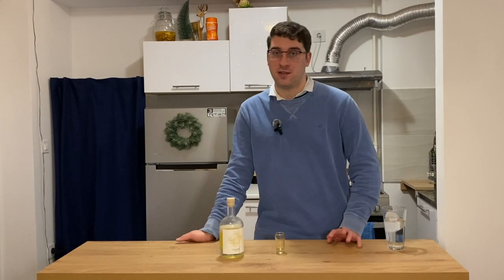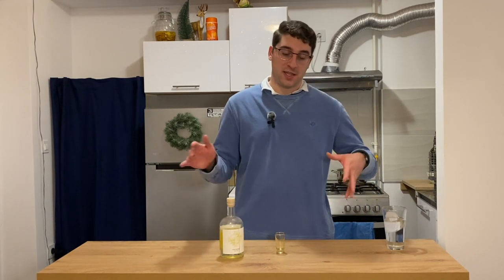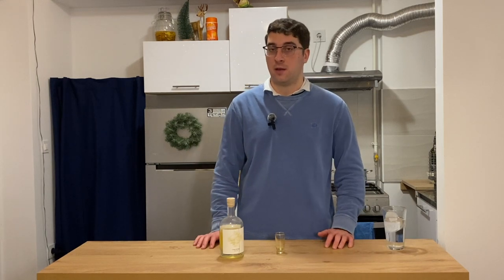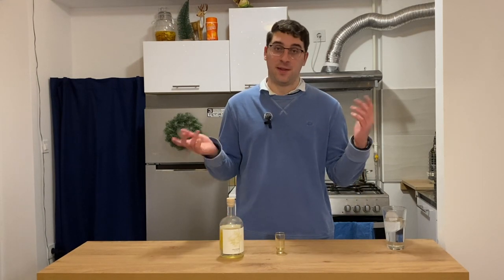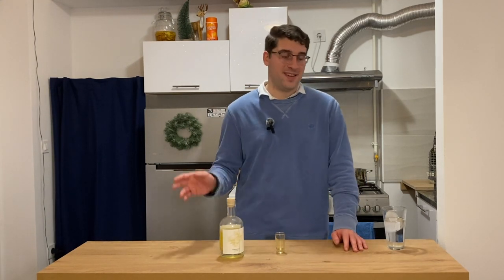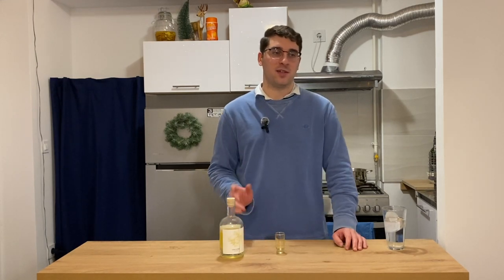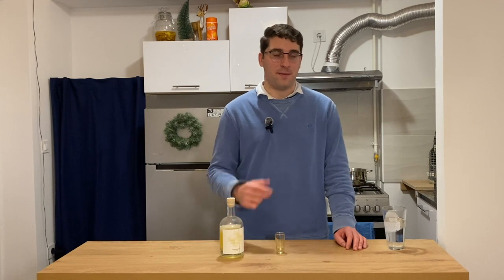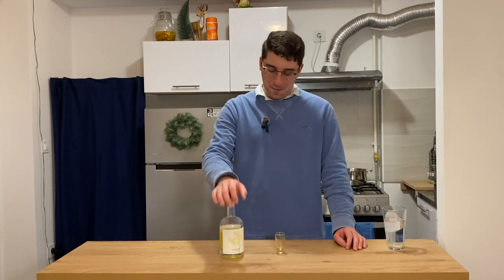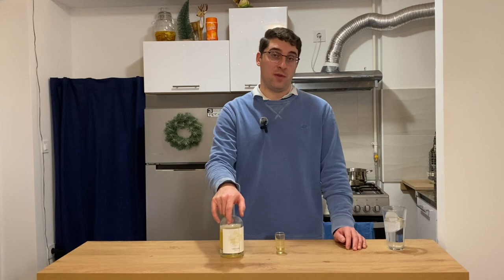The limoncello I have up there — I did want to do a tasting of it on this episode, but it's not done. It takes about two weeks and I did it the last day I could before I leave for America, so I want to leave it sitting there the entire time I'm gone. Actually, by the time you're seeing this, I'll already be in America. That is limoncello — it was good. I don't know if it's the two shots I had before, but I feel good about this one.